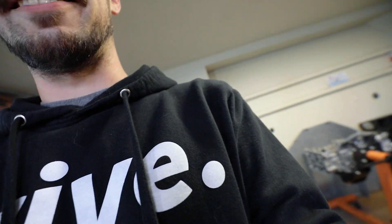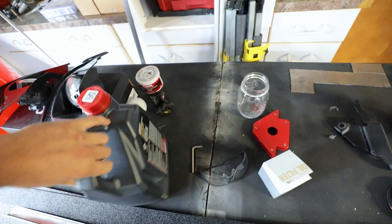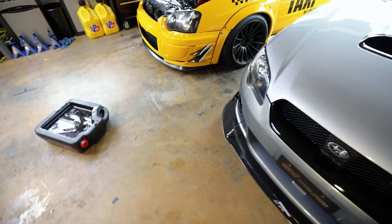Before we can do the test, I've got to change my oil. I'll probably film taking the intercooler off too. Going to use a Tokyo Roki filter and my tried and trusted Motul 8100 XS 5w40 — it's just hard to find.